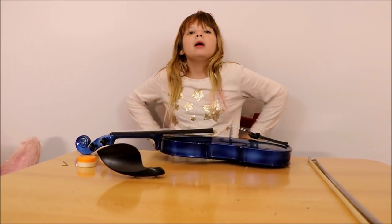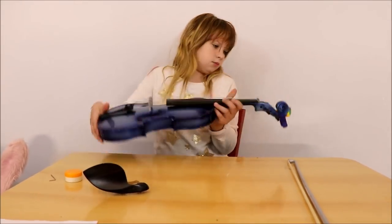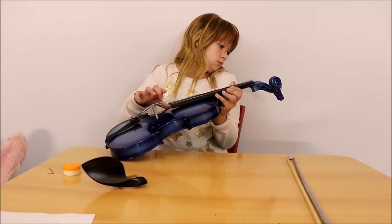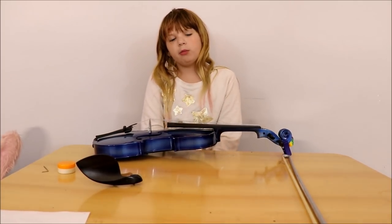Now I have to tune it with my E-string tuner to make sure that it's right. That's the best I can do for now. I'll have to have someone help me later.